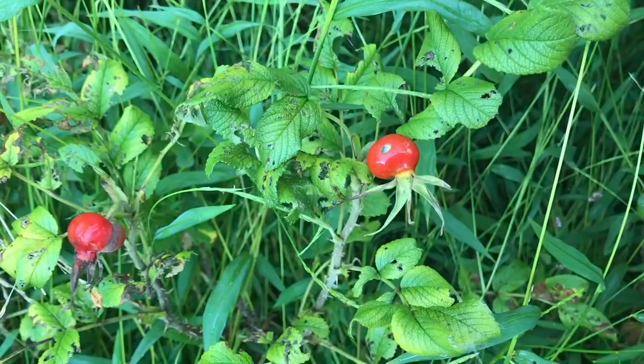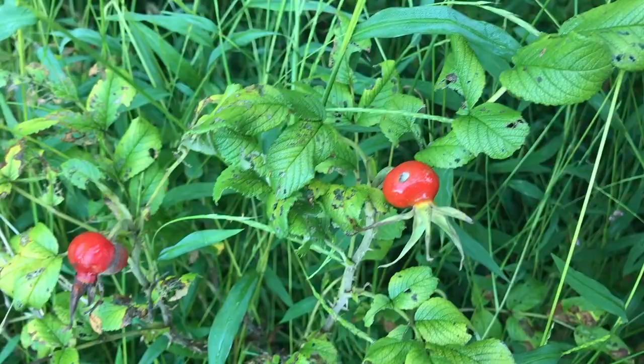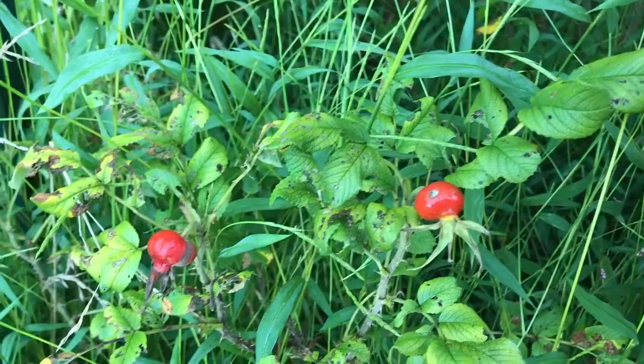Running in the background is my dog Murphy — always got to be in my movies. Inside of this are the seeds to a rose, which you can actually stratify — that's where you put it in a refrigerator for 45 to 60 days and then grow the seeds to create a new rose bush. But we're not going to do that; we're interested in the hip part itself, the outer skin and the meat of it.